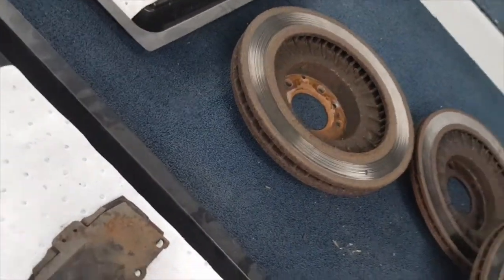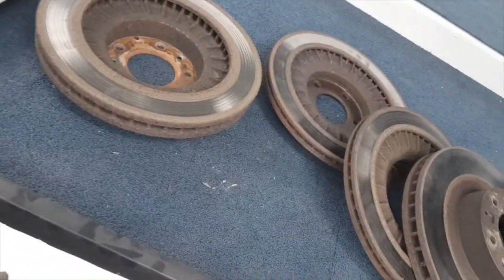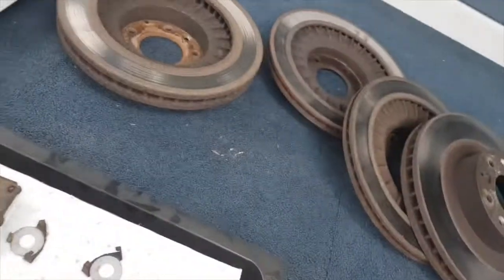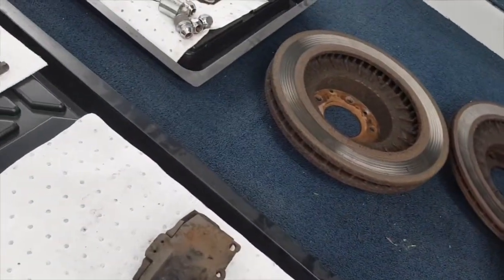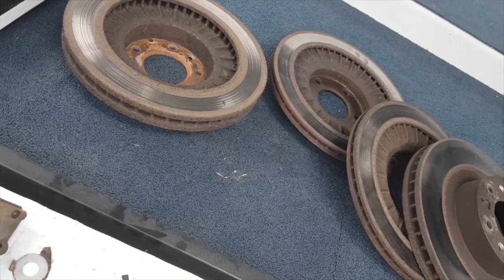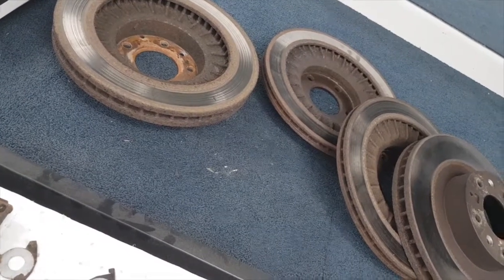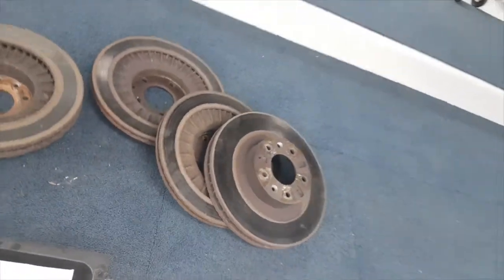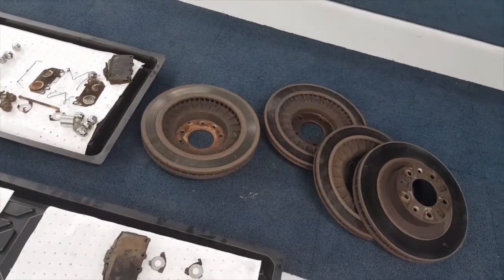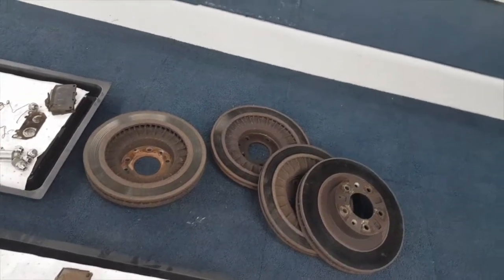Here are the discs. This is an RS, so the fronts are 32mm thick and the rears — those two in the middle — are 22mm. The minimum usable is 30mm for the fronts and 20mm for the rears. I've got 31mm on the fronts and the rears are basically at about 20mm now, so I'm not going to risk having those skimmed. The fronts I can take over to a machine shop to see if they can get them skimmed up — worst case I have to buy new ones.